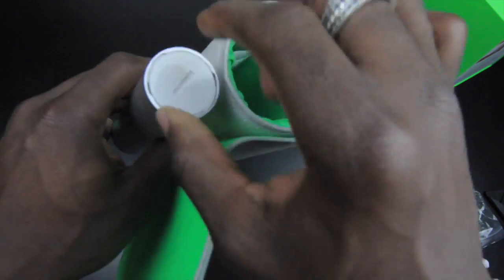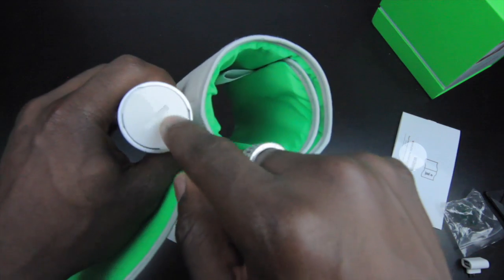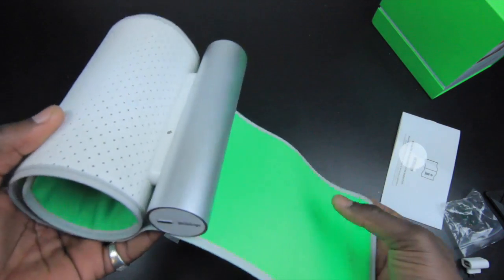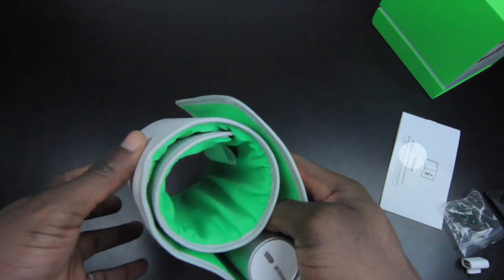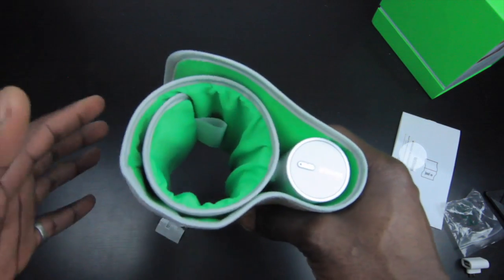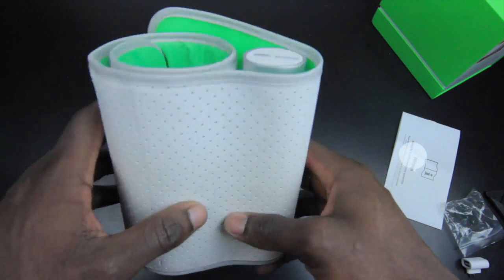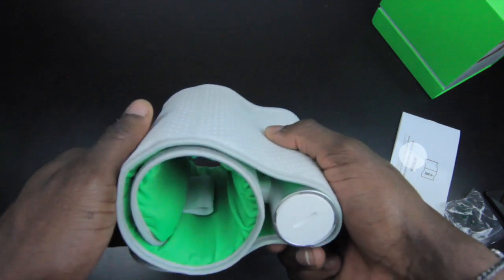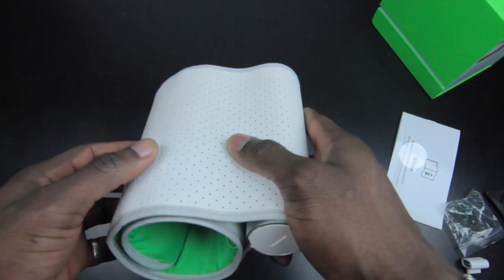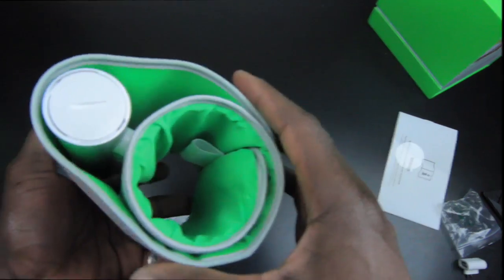This is the main smart unit that connects to your smartphone, and on the bottom is where the batteries go — it uses four AAA batteries. I'm going to put this to the test, and a full review will be up on my website, gadgetsport.co.uk. That's the Withings wireless blood pressure monitor for iOS and Android. Let me know what you think in the comments, hit subscribe if you want to see more content, and thanks for watching!